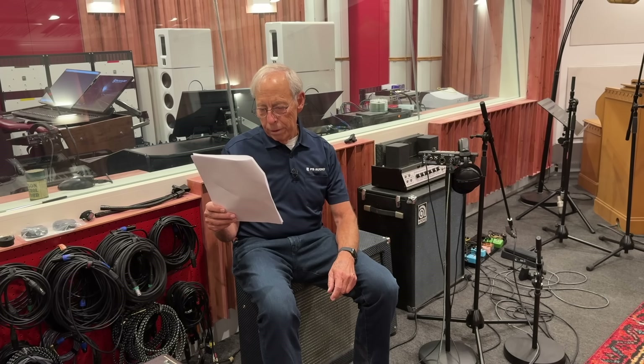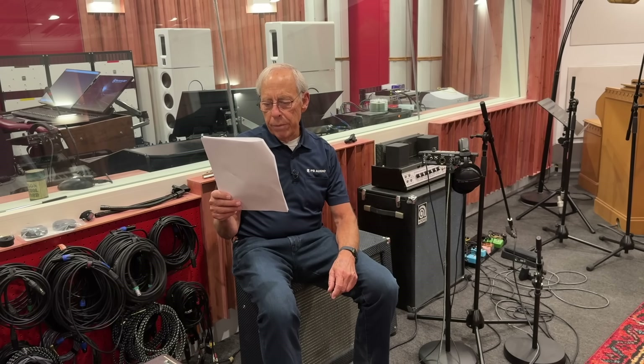Sam from Dallas, Texas writes: 'Paul, I've seen audiophiles use all sorts of platforms and cones and isolation devices under gear, and I've always wondered if that really makes a difference. Isn't most audio equipment solid state and not microphonic? Can vibrations really affect how a DAC or a preamp performs? Or is this one of those tweaks that's more about peace of mind than real impact?'